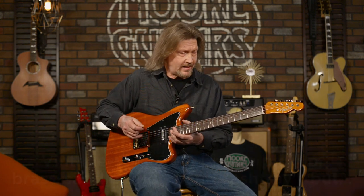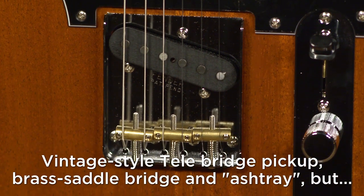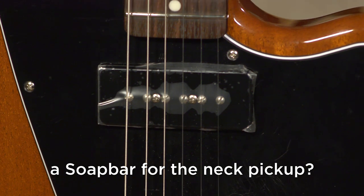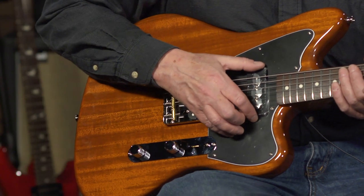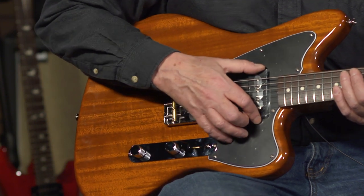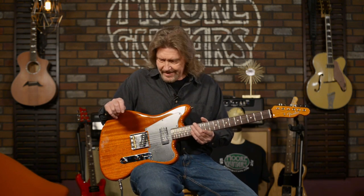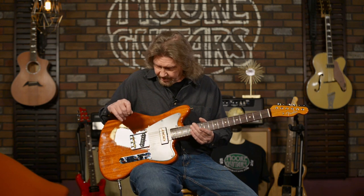I'm going to struggle to do anything that even sounds country-like on this. I won't say I was disappointed, but I was surprised that with such a unique body shape and a mahogany design, they didn't go with the Telecaster single-coil neck pickup — they put a soap bar in instead. But once I plugged it in, I'm kind of getting what they were going with, and I'll show you a few examples of that.